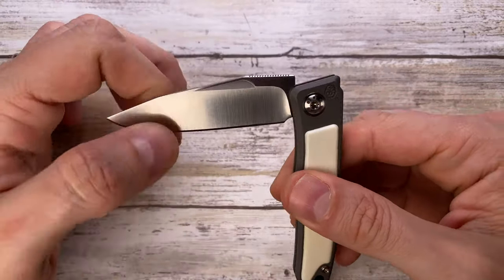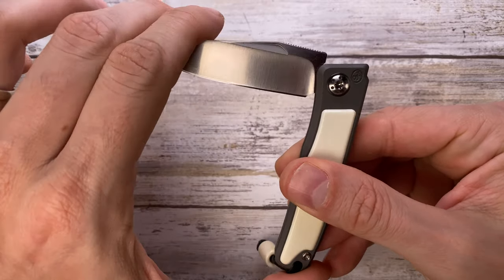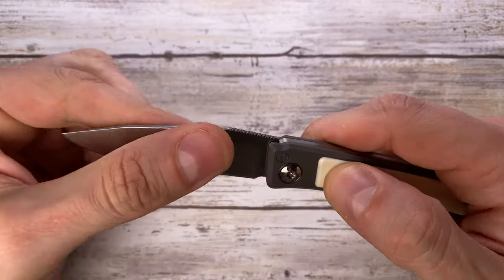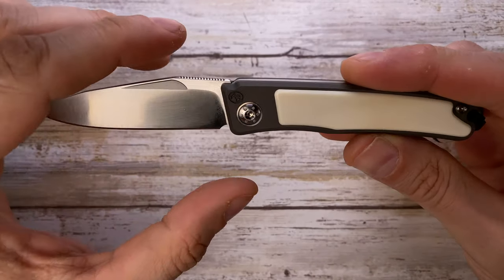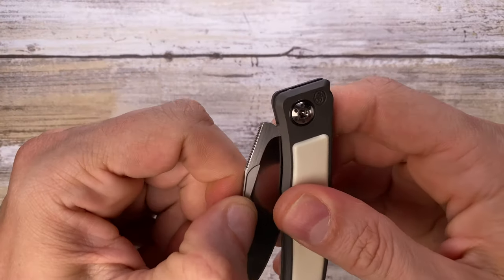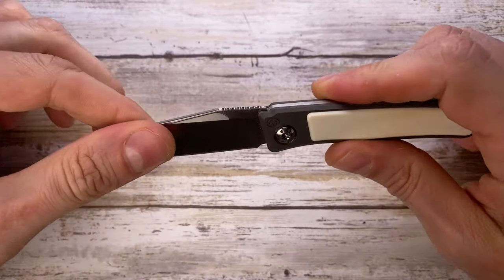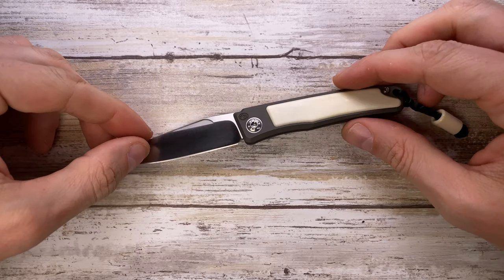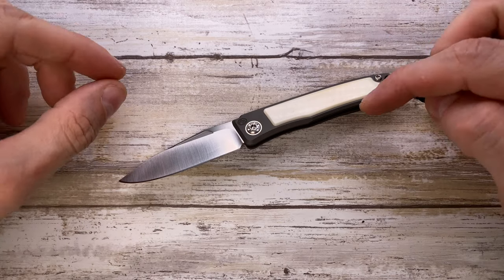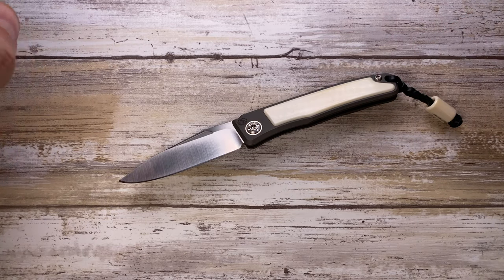Overall the action is quite smooth. The detent is very strong and there's a nice springy action. It's going to be an overall slow knife to deploy, but you'll be rewarded by the overall smoothness and robustness with which this knife is built. A very interesting blade — if you want to know more, please check out my full-length review. Thanks for watching and stay tuned.